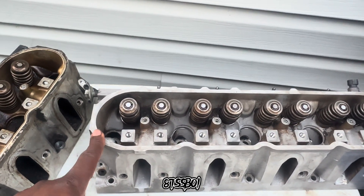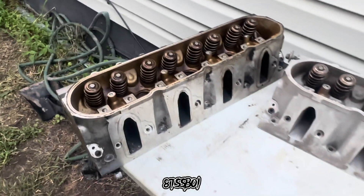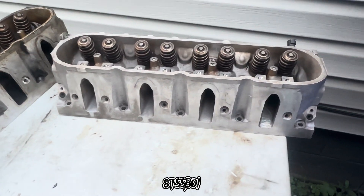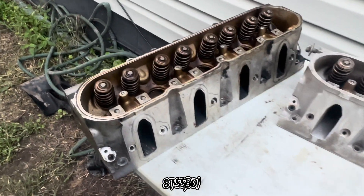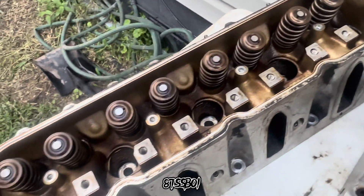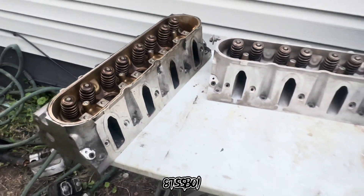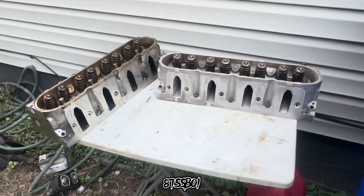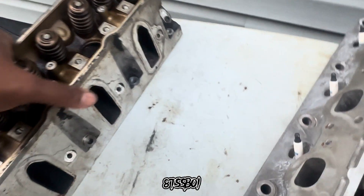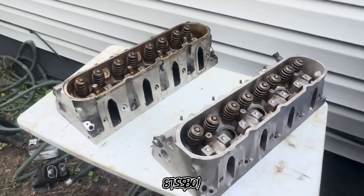It probably wouldn't have took as much, but I was impatient. Instead of letting the oven cleaner sit and work, I just pretty much sprayed it and then cleaned it off almost immediately. But y'all see the progress. One thing at a time — give me 10 minutes here, 15 minutes here, 30 minutes there. Whatever it takes, we're going to make a little bit of progress at any chance we get.